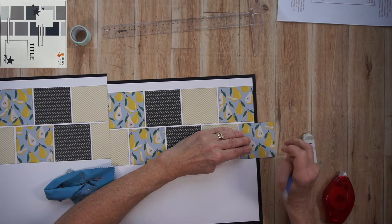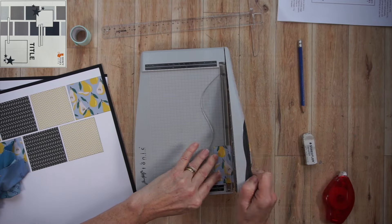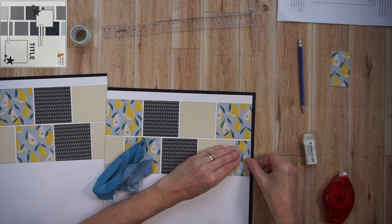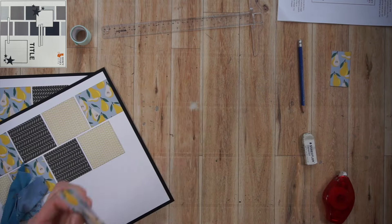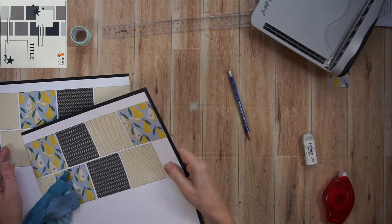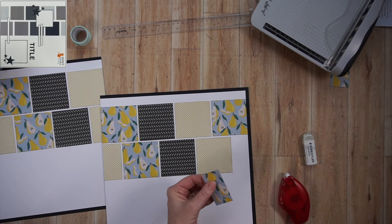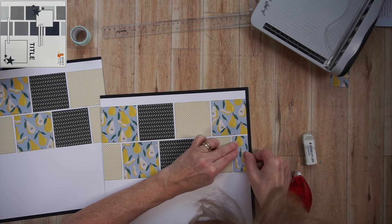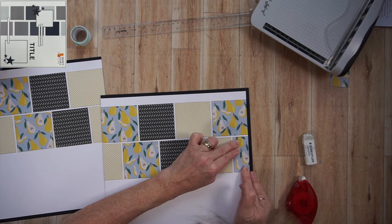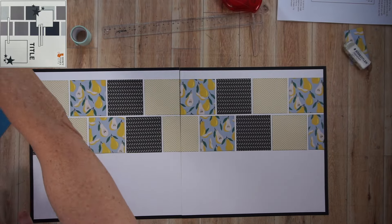For the second row, I took the block that was going to go in the middle and literally cut it in half — you can see me adhering it to the far right of the page. To finish off the ends, I placed the block in the row, took my pencil, marked where to cut it, then trimmed it. When I do this, I always trim big first rather than too small right off the bat, then come in and trim again.